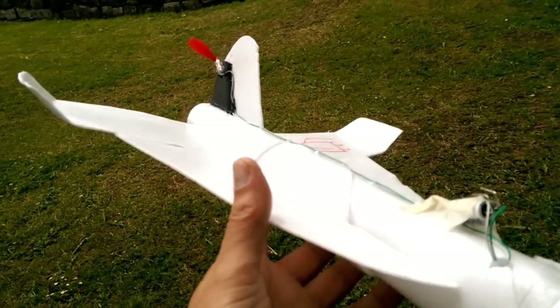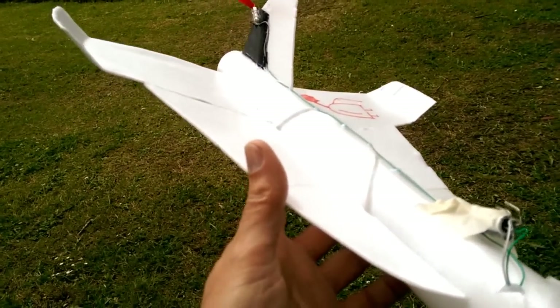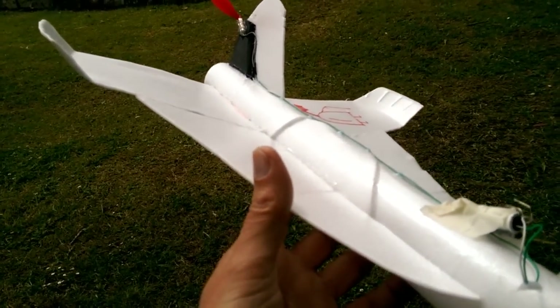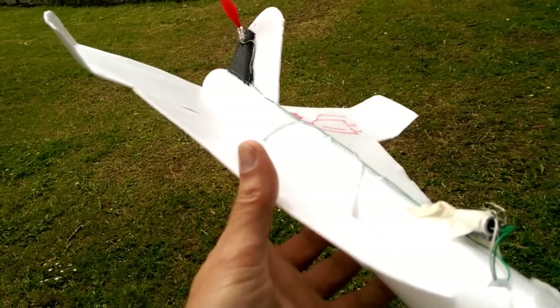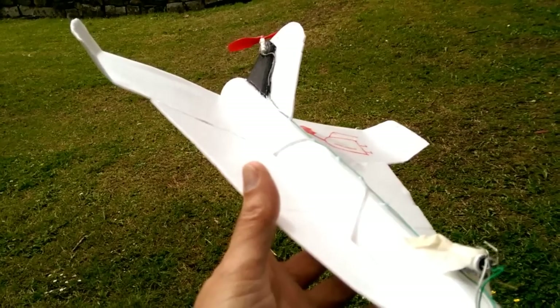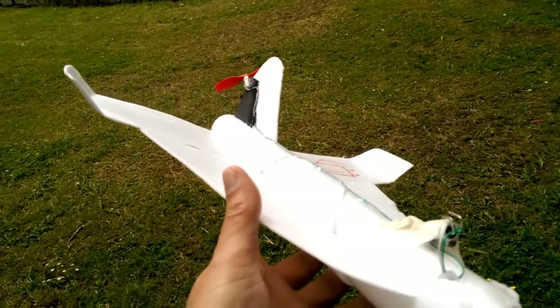So, success of sorts. Still basically a powered glide — or powered dive, to be more exact — because we are on top of the hill there. But we've got a good distance out of it.